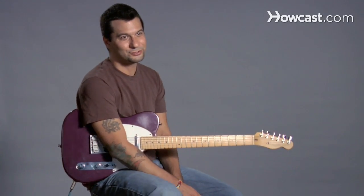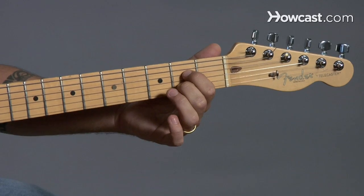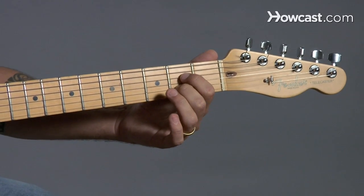Let's talk about practicing these open chords you just learned. We've learned about 20 open chords or so. Now what we're going to try to do is try to make little songs out of them.